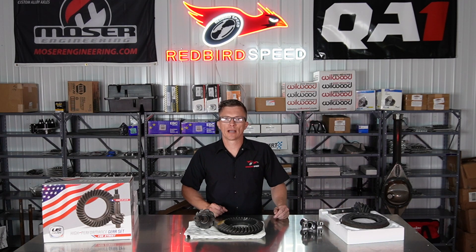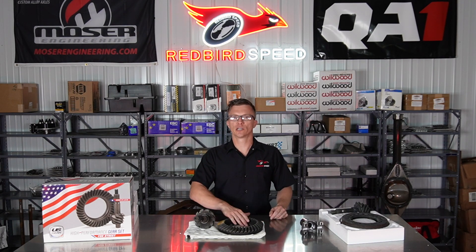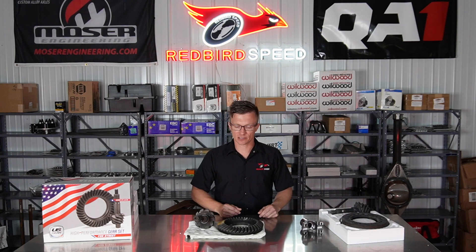You cannot run pro gears on the street — they'll overheat. Some of the guys doing drag-and-drive events with very high horsepower, their solution is to run two center sections. They'll have one center section with a street gear to drive from event to event.